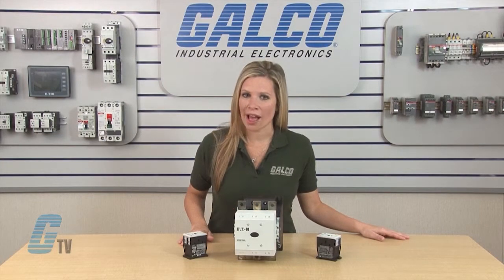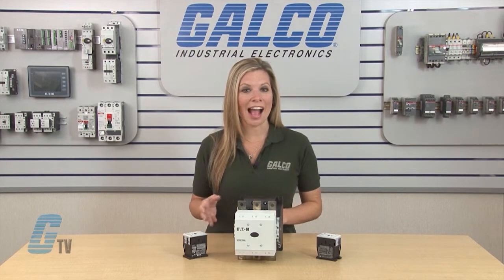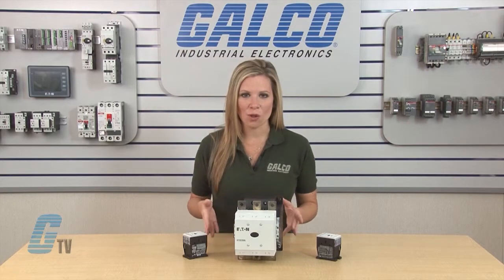Because the XT Series contactors meet IEC, UL, CSA, and CE standards, it is an excellent solution for IEC applications all over the world.